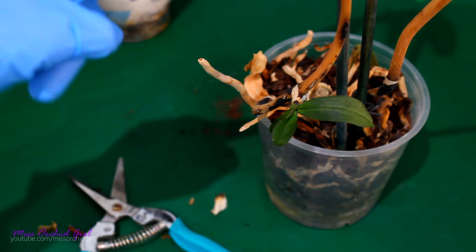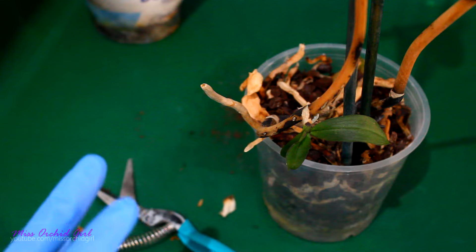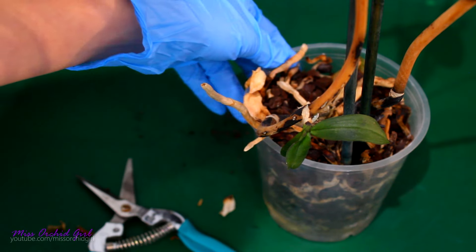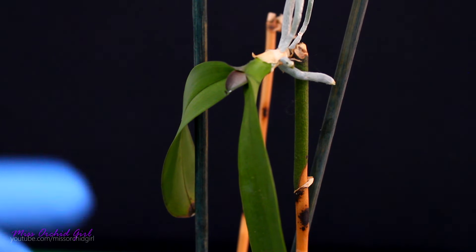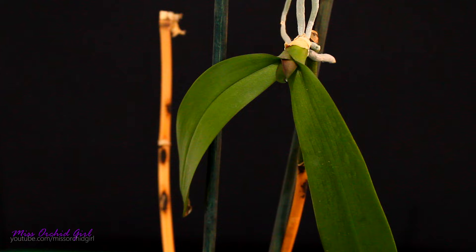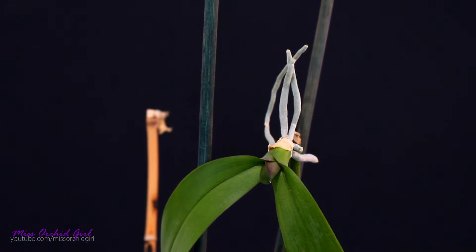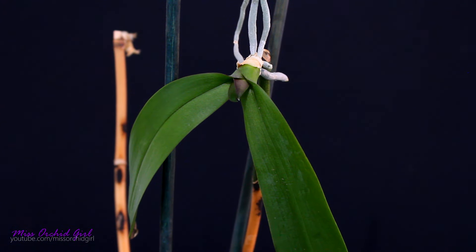But what this orchid has is two keikis. Now one is in very poor condition — sadly, the flower spike started to die off before this keiki started to produce roots. It has a tiny, tiny root right there, so we'll try to give it a chance, but when a keiki doesn't have roots, chances are very, very slim. However, on the upper part of the flower spike, we have a portion that is still green. You can see the orchid tried to divert a lot of energy towards this keiki, depleting the spike at the base first and pushing nutrients into it. Even though this keiki is seriously dehydrated, it has some roots, which means we have a chance. This keiki will be the future of the orchid.